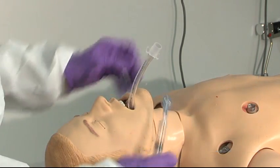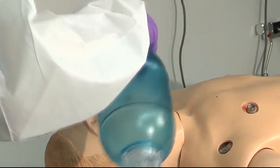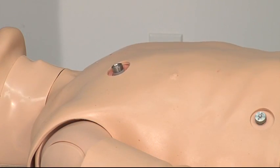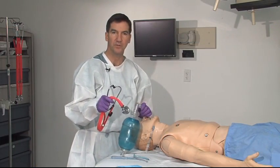Stylet comes out, cuff is inflated, and patient is ventilated. Watch for rise and fall of the chest, and then auscultate to hear breath sounds on each side with no borborygmy.